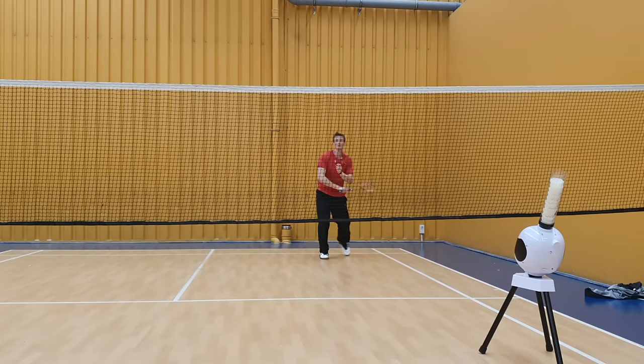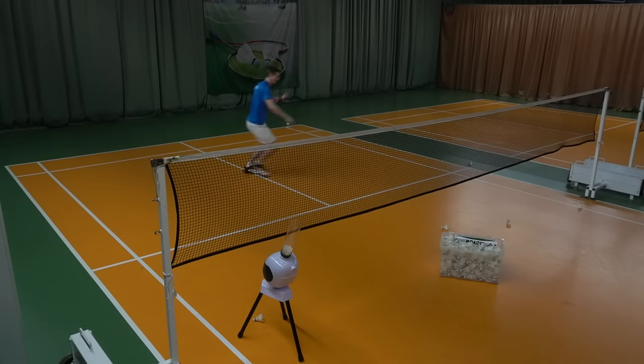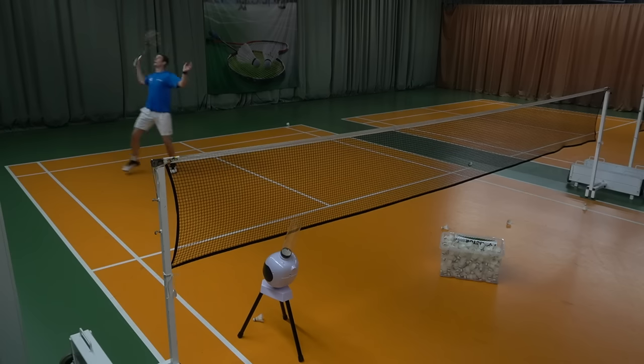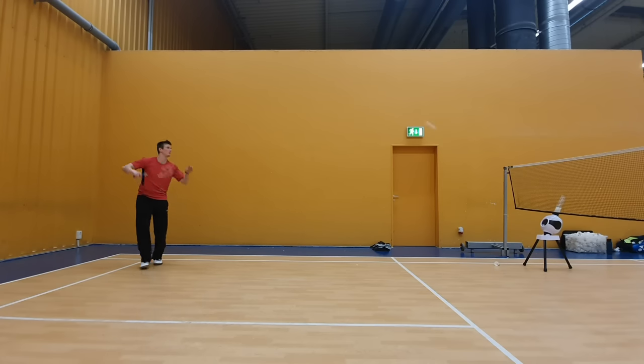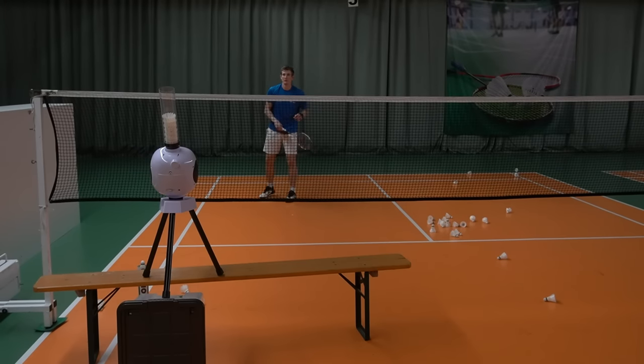Now let's look at how useful it is for training. Since you can only shoot to the same spot, you can't really do multi-feeding in my eyes. Maybe you can hit a shot and then do a footwork pattern to a different corner to make it more intense, but the primary use is technical training. Even if you put the machine under the net the shuttle still flies high enough to practice rear court shots. For a more realistic flight curve it's better to put something under the machine so it shoots over the net, but both options work.